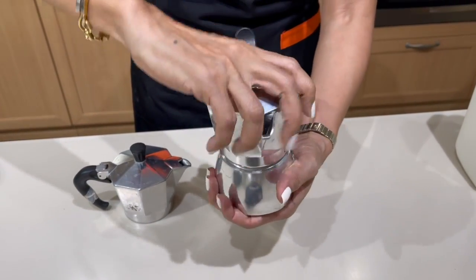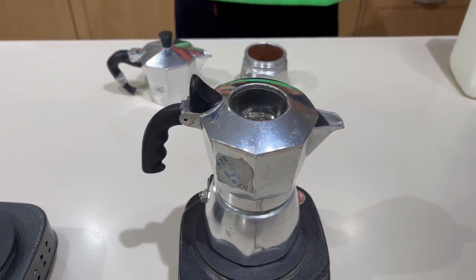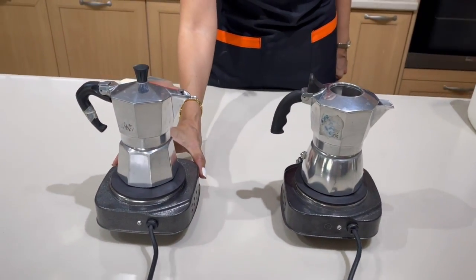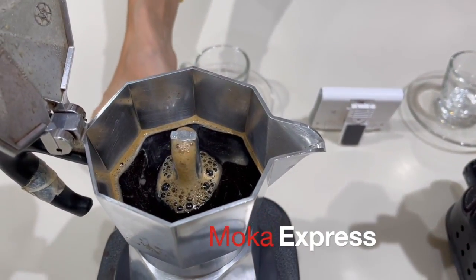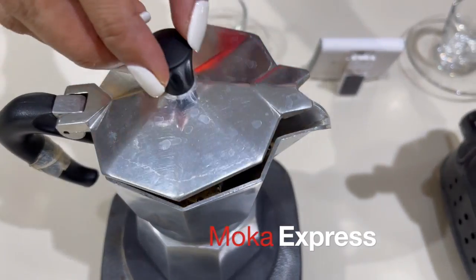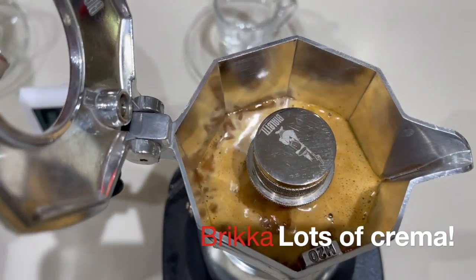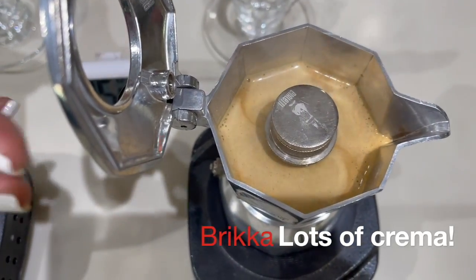Assemble the moka pot. For the Bricca, make sure it's firmly in place — I can touch the boiler because I used cold water. Apparently it's better to use cold water for the Bricca. For the Mocha Express, be careful because we used hot water — use a cloth to hold the boiler and lock the pot firmly in place. Turn on the heat and we are going to wait for the magic to happen. After three minutes our Mocha Express is finished — you can see the coffee coming out. Close the lid or it might spew everywhere. For the Bricca it takes a bit longer, but look at all that crema!